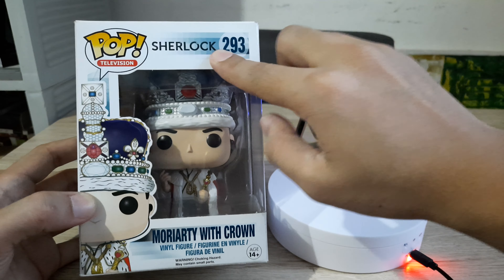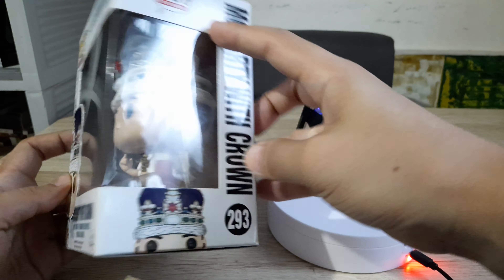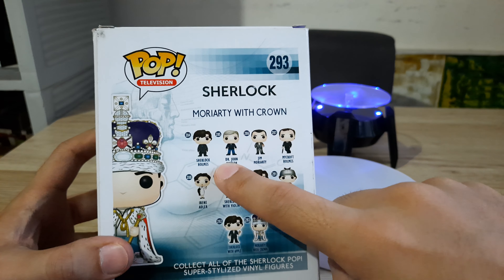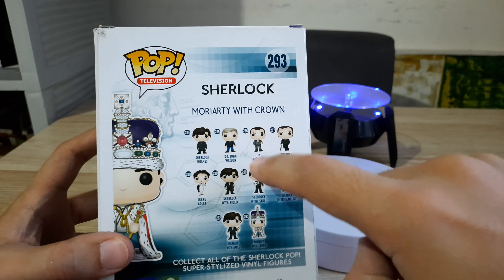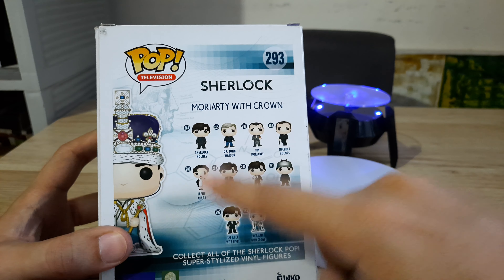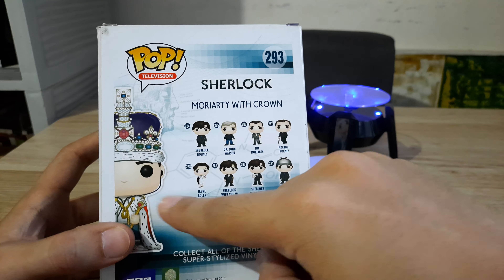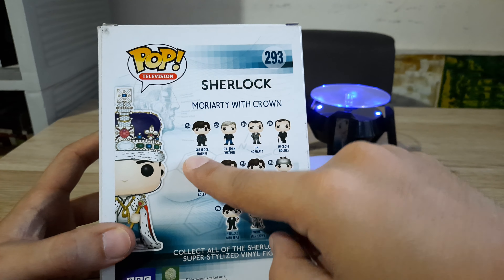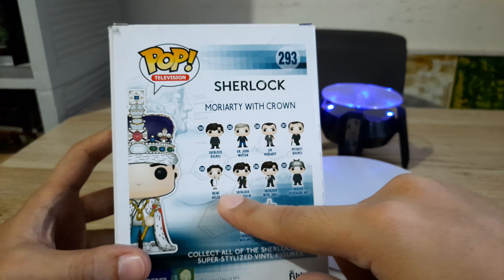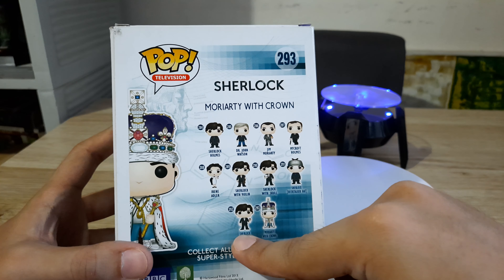This is the front panel. This Sherlock from the BBC series is, of course, under the Funko Pop television line. This is the side panel and this is the back panel. Joining this line would be Sherlock Holmes classic, John Watson, Jim Moriarty with Apple — I also have this — Mycroft, his older brother, Irene Adler, his enemy slash love interest. She's like the Catwoman to Sherlock's Batman, and Moriarty would be the Joker. Then John Watson would be the Robin, and then Sherlock with Violin, with Skull, with Deerstalker hat, with Apple, and then this one.